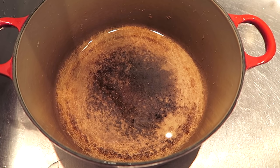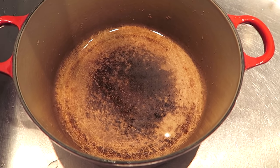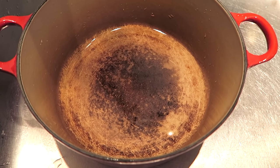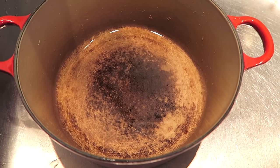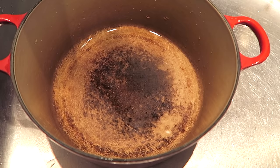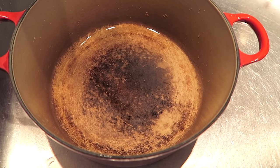Here's my really stained enameled cast iron pot. It's a Le Creuset. I've had it probably 10 or 15 years now — I can't believe I've had it that long. But it's really stained, and I've been looking online to see how I can get rid of the stains.